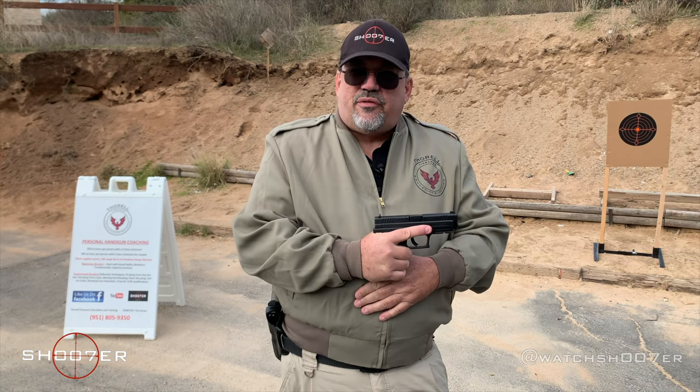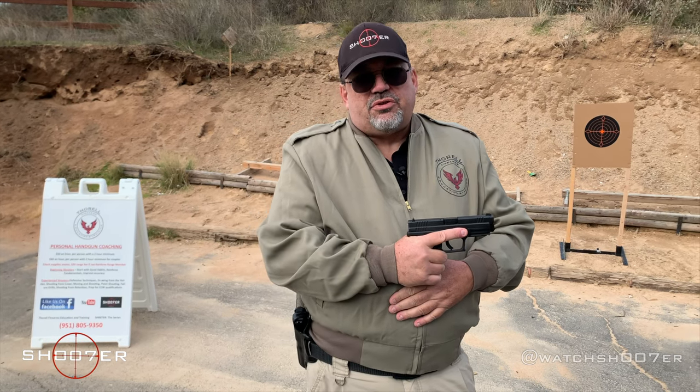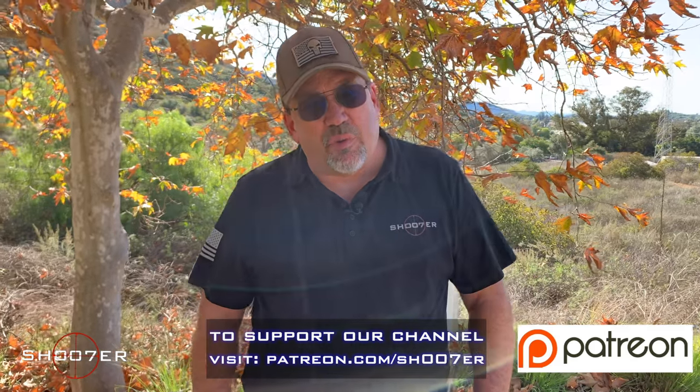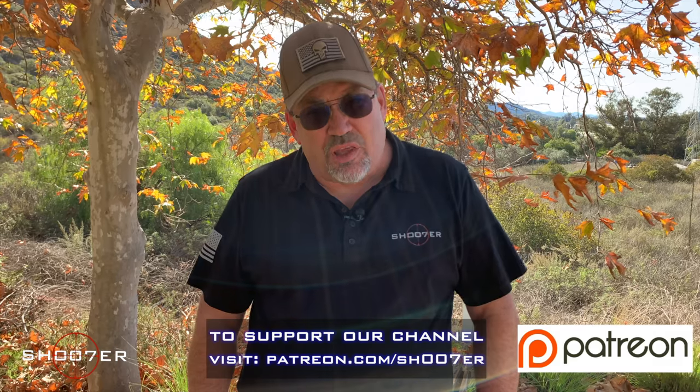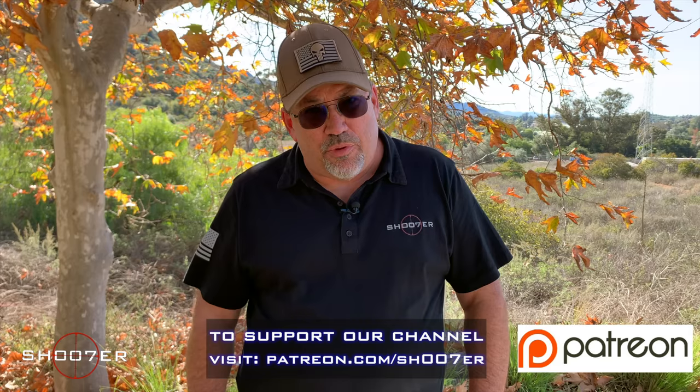There's something for everybody to like. We'll be back in a little while and then we're going to run some rounds through it, so be sure you stick around for that. On behalf of Shooter the Series, we want to thank you all for watching and tuning in. If you really like what we're doing, come find us on Patreon and consider partnering up with us.